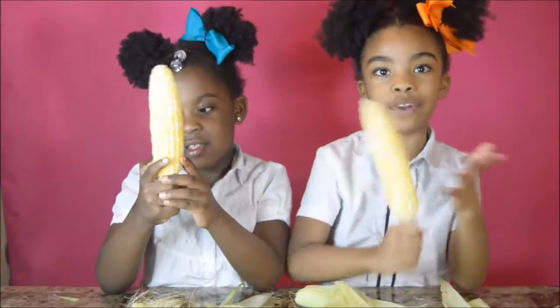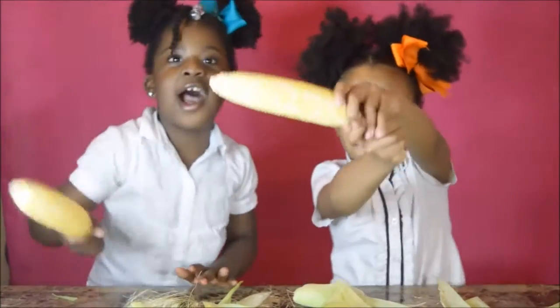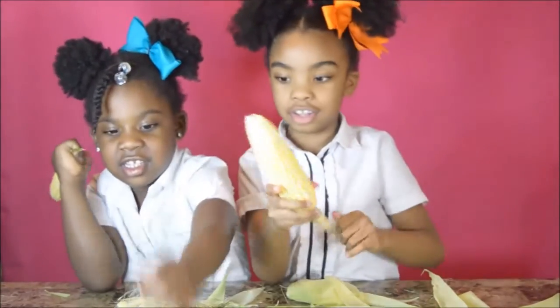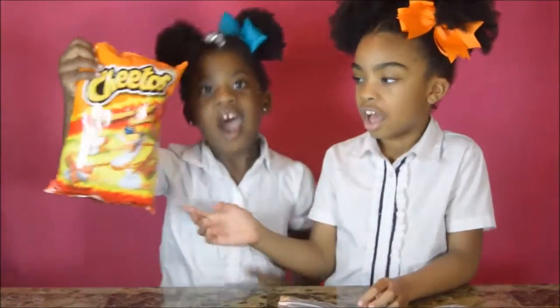We're finished now. We're going to crush the Hot Cheetos. I'm going to crush it with our hands. I can't crush it — I'm going to put these Hot Cheetos inside and start crushing.